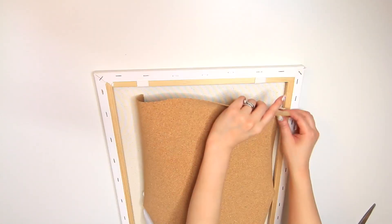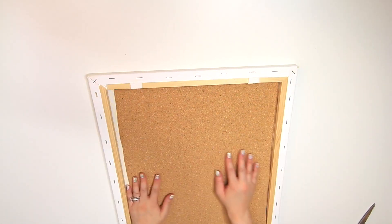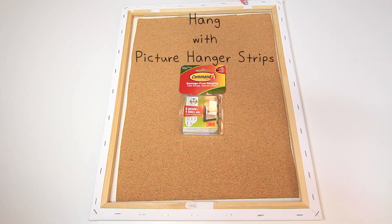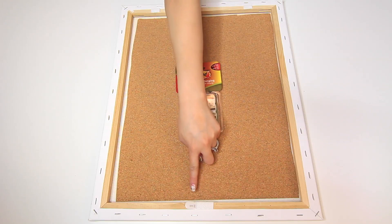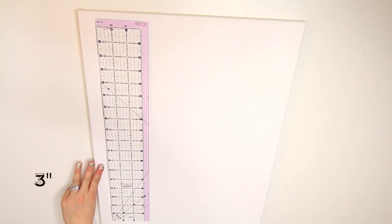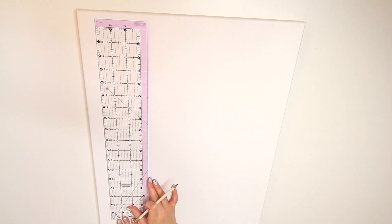This one is a self-adhesive. If you picked up a plain, non-sticky roll, use some glue to stick it on the back like this. I went ahead and stuck a few of these picture hanger strips to hang on my wall later. On the front of the canvas, it's time to sketch a pattern. I'm using a pencil and a ruler to create this.